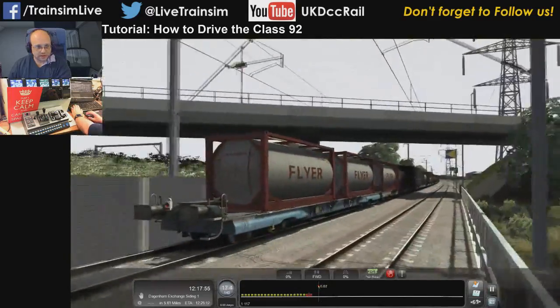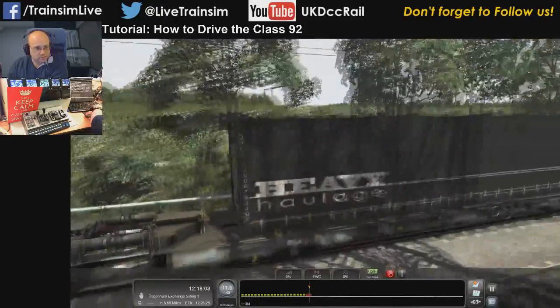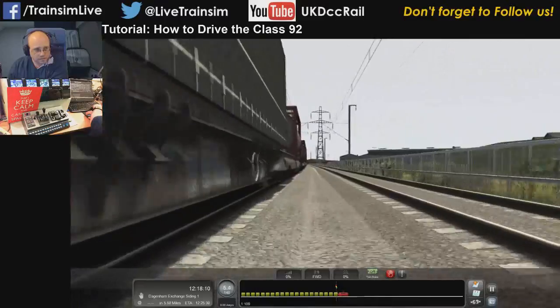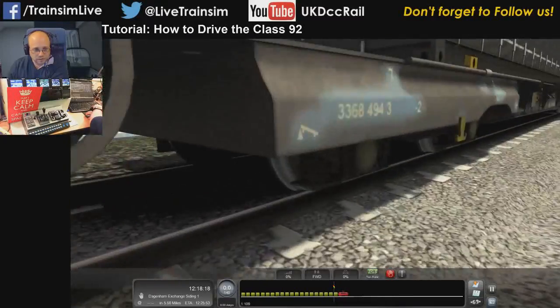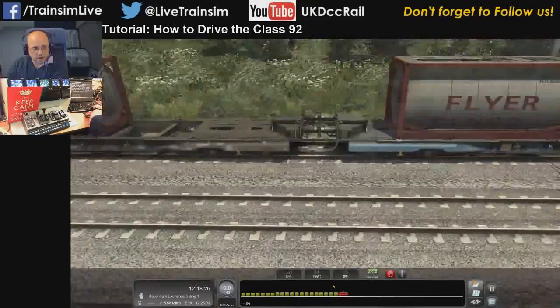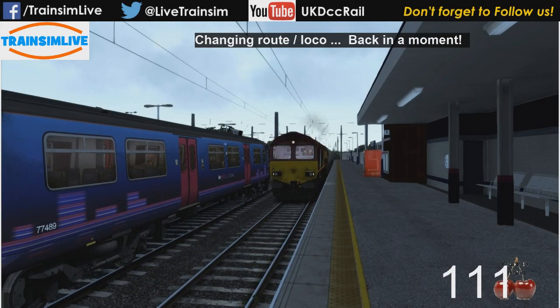We're coming to a stop because the scenario doesn't really go any further. Someone wants to look at the wagons — these are the Megafret wagons. I think that basically covers off this tutorial for the Class 92. As always, if there's anything you think I've missed that you'd want to see covered, let me know and I can revisit it. Thanks very much everyone — let's move on now back to a scenario. Right, back to changing route and I will change us to a new scenario.